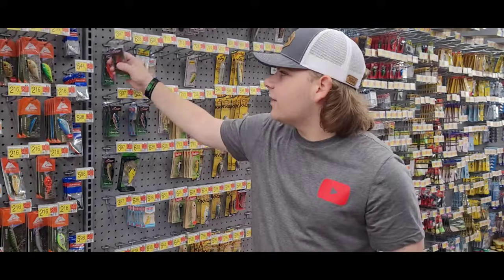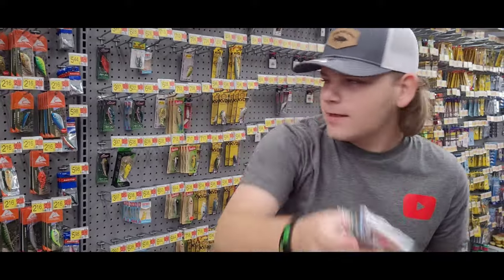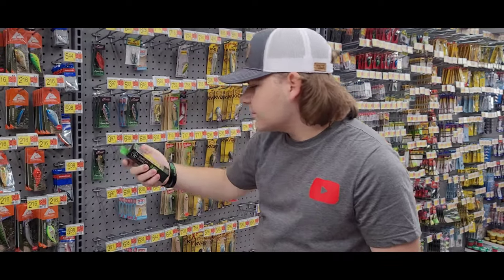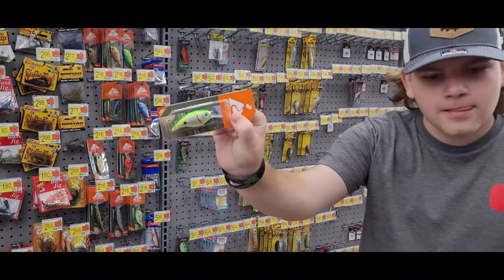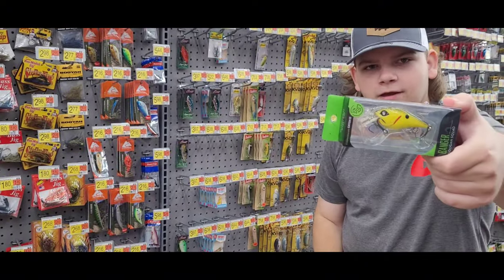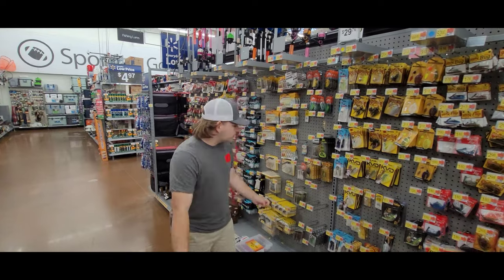Now you need a hard bait, so I picked this red Rattle Trap right here. You can also get a crankbait — these are sometimes known as Googan baits, but you can just pick an Ozark Trail one. I like this Googan black back with chartreuse.